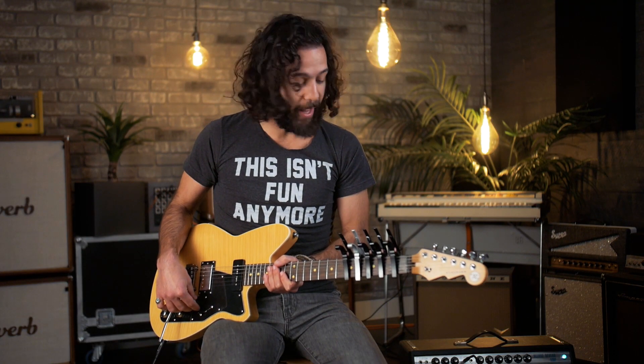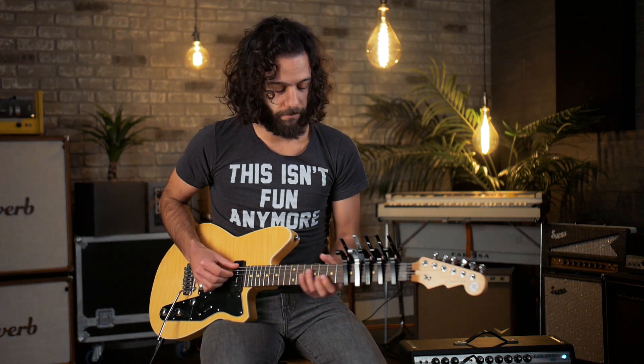We've got five capos — four black, one silver — frets one, two, three, four, and five. Oh my god. Oh my god. They did it.